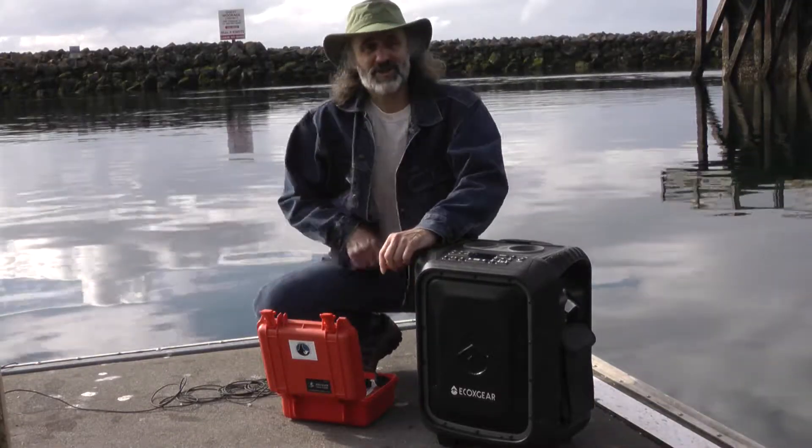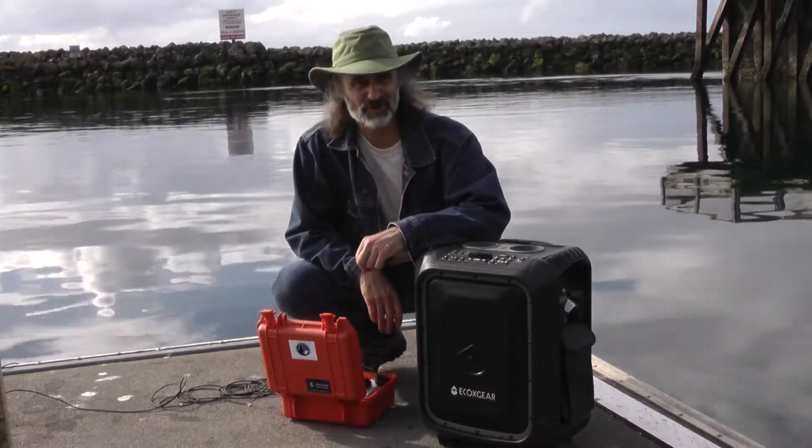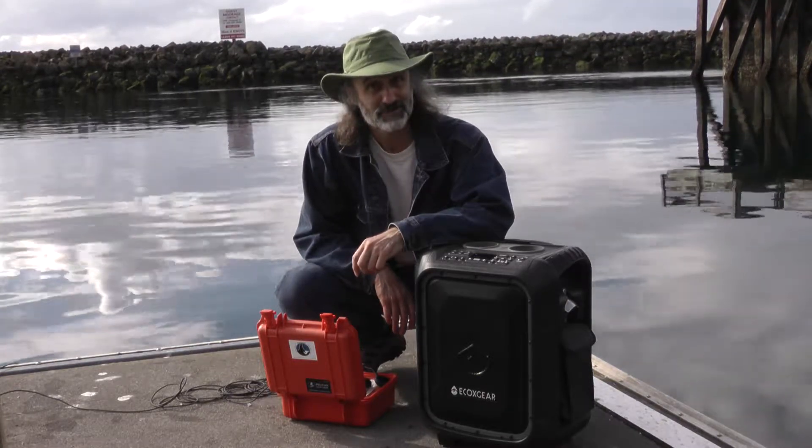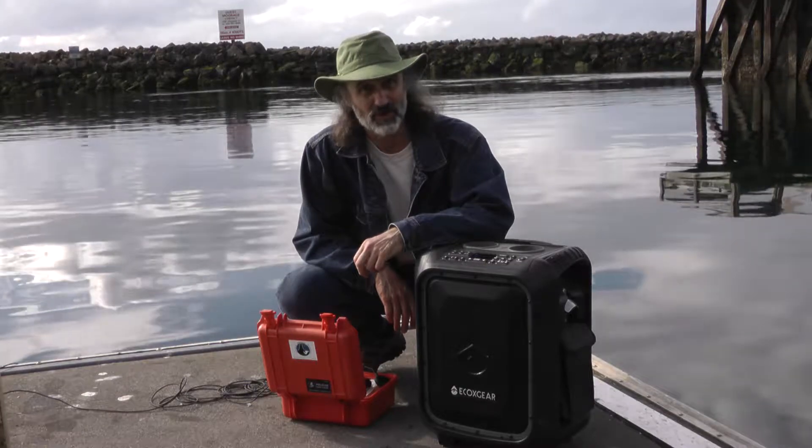We can hear the sounds now of crabs, mussels, barnacles, and a boat motor. It's got a high-pitched whine — it's a boat motor.